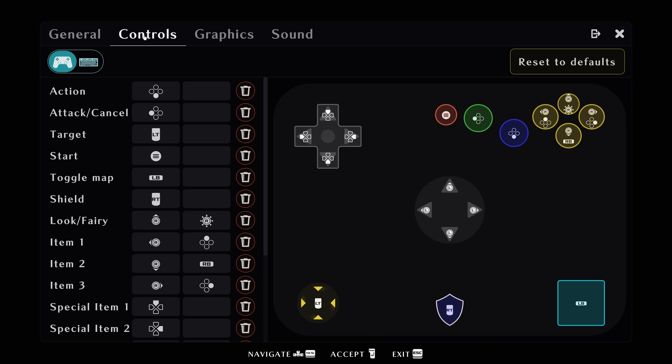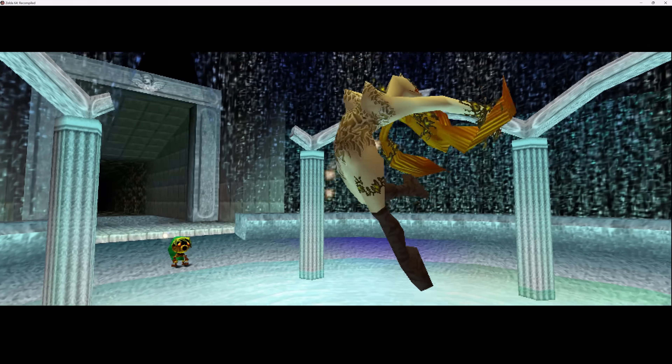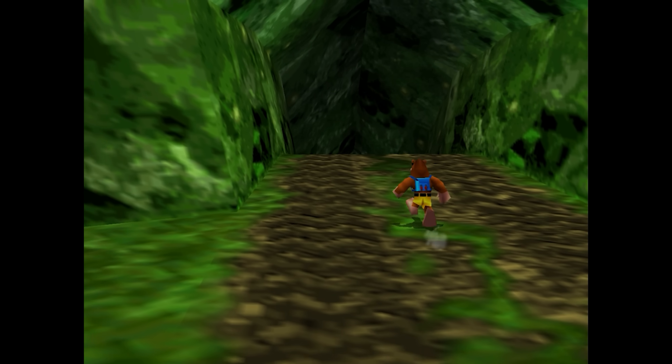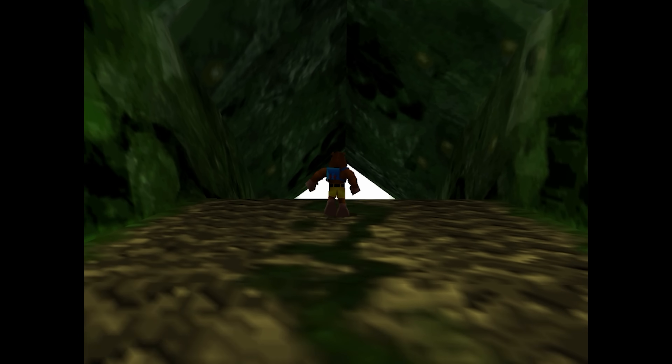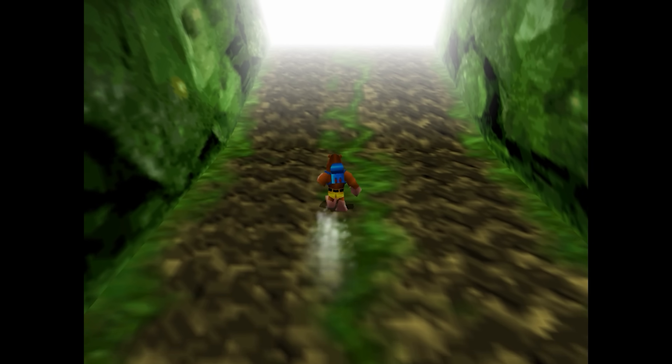This has the potential to change the N64 emulation scene as developers take advantage of MrWiseGuy's recomp tool — many N64 games could see native ports much faster than originally expected. MrWiseGuy was also kind enough to share a few works in progress. This is Banjo-Tooie — it's mostly a straight recomp that still requires polish, but this clip shows off some instant load times.